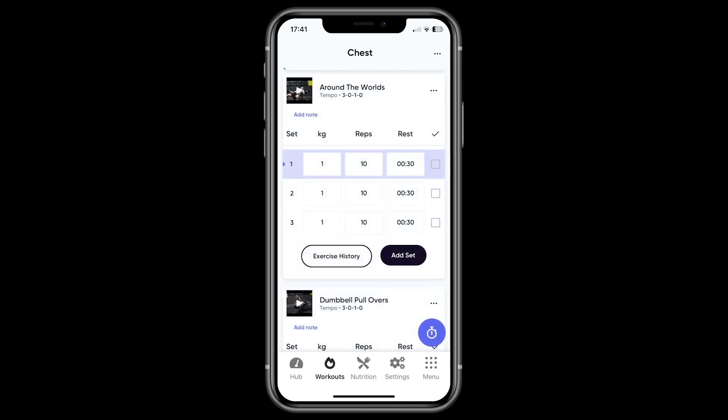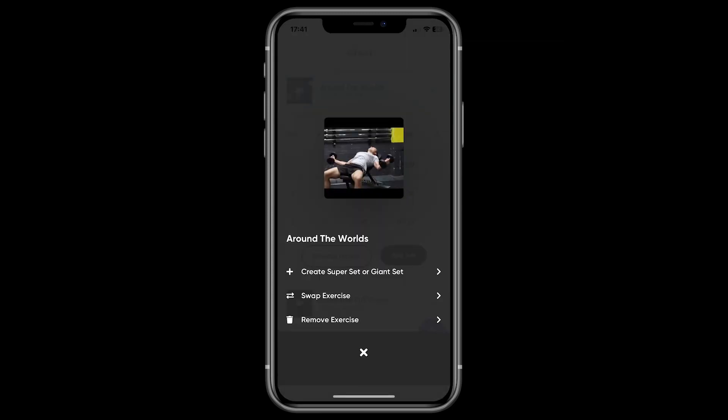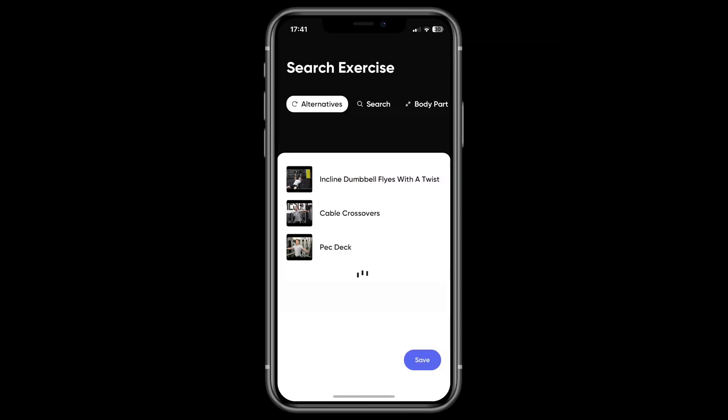Another control you should be aware of in the logger is the menu icon you'll find next to each exercise. Under here, you'll see a few different options like create super or giant set, but the one I'd like to walk you through is the swap exercise option. This is typically used when you have an injury or if there is a piece of equipment that isn't available.